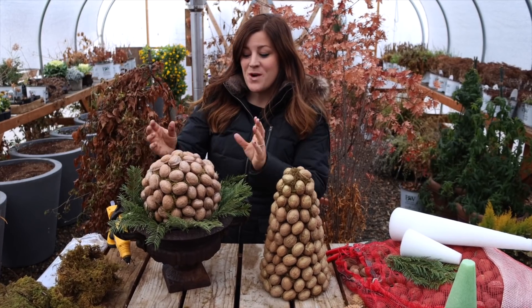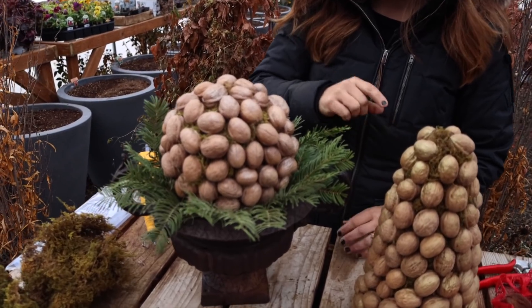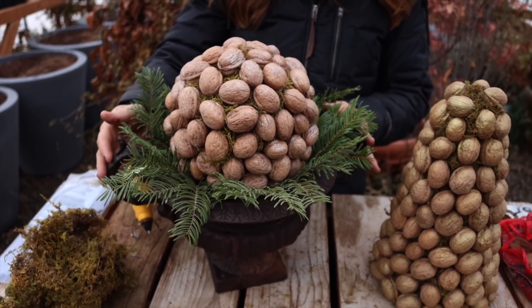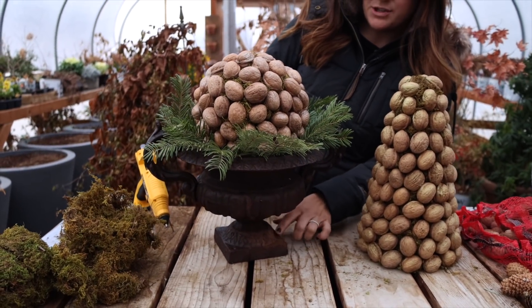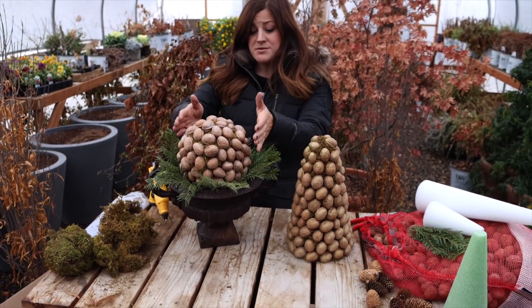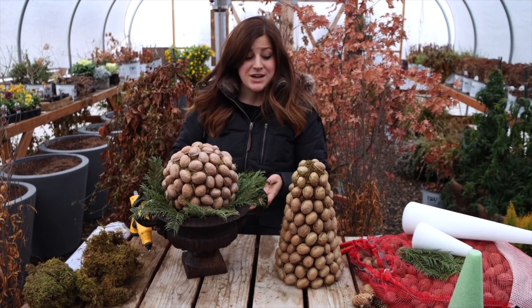All right guys, there's the walnut sphere — that actually took less time than the cone and I really like how it turned out. I have this old iron urn that my mom actually gave me years ago, so I threw a little stain on it. There's some soil in there, just a little bit, enough to raise my little sphere up, and then I popped some fir in around it just for a nice natural look.